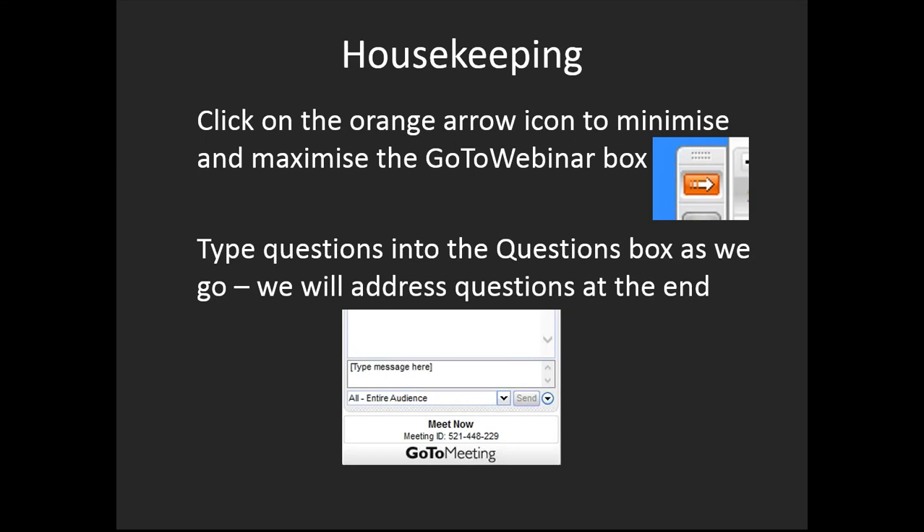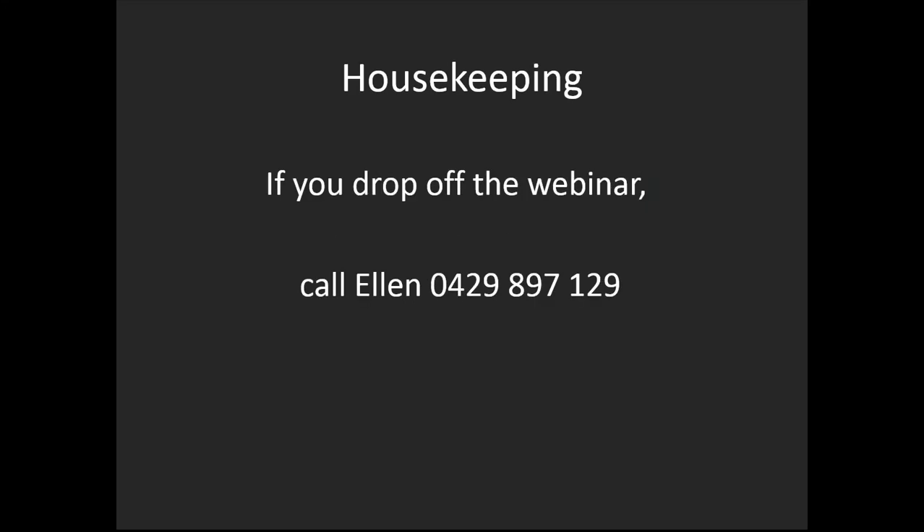Type questions in the box and we'll stop periodically to answer them. Most of you have done these webinars before. If anything goes wrong, you can call Ellen from Coxinall, who's in the co-pilot seat keeping everything running smoothly in the background. If you have connection problems, give her a call.